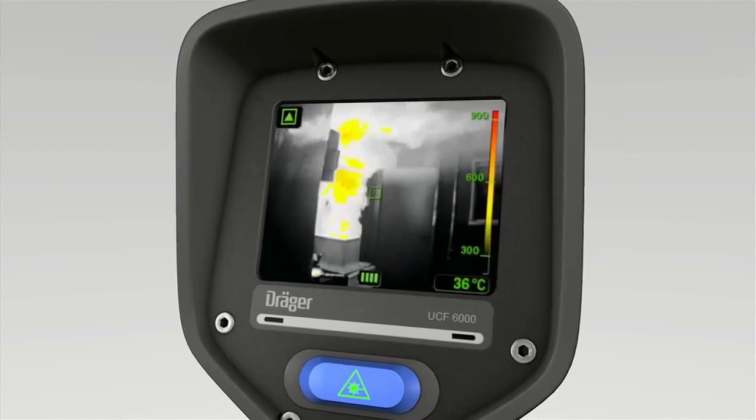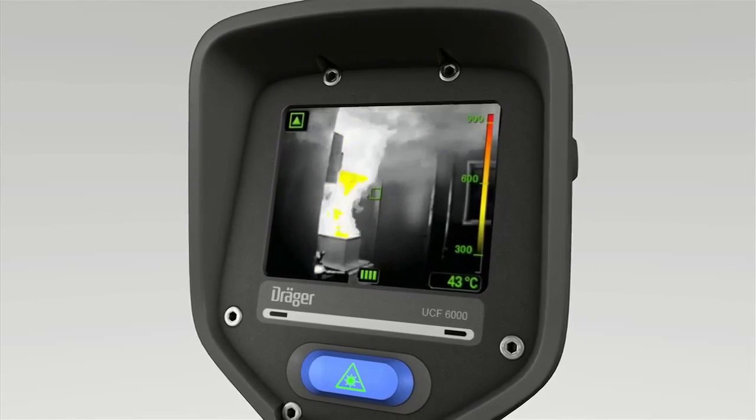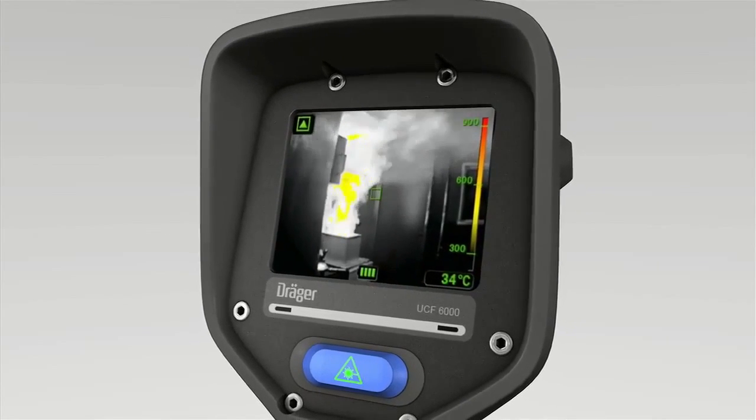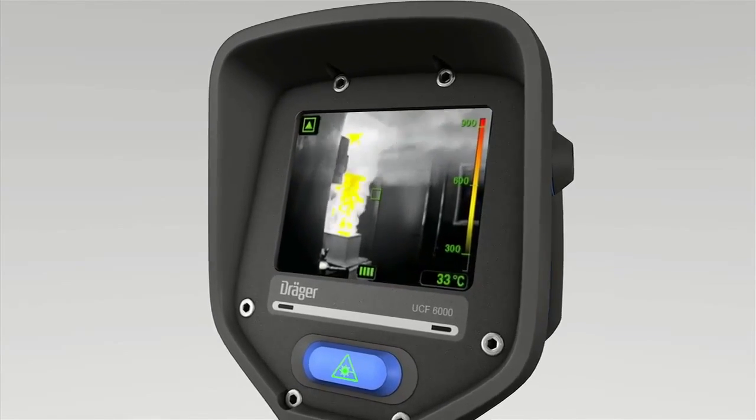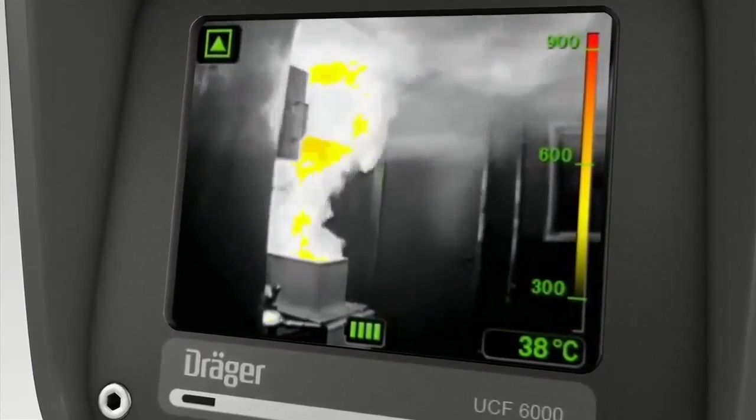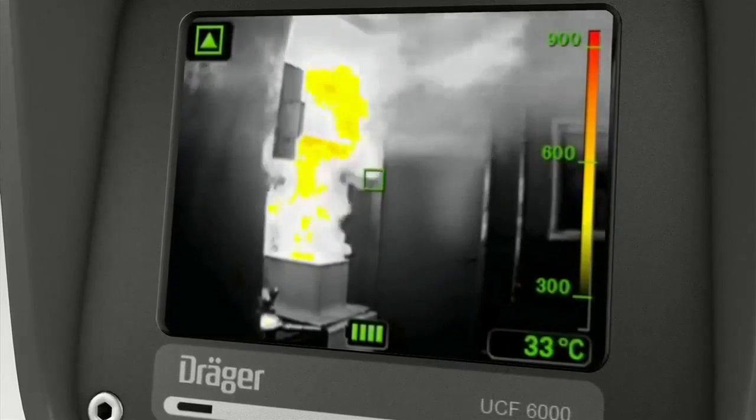One reason for this is the integrated brightness sensor. As a result, the status indicators are easy to see even under very difficult conditions. The small box in the center shows the temperature range being measured.